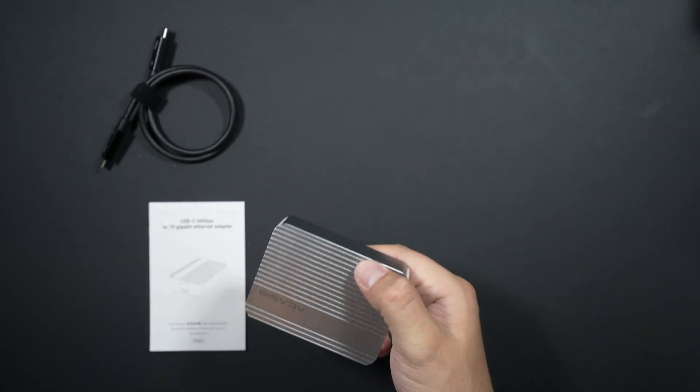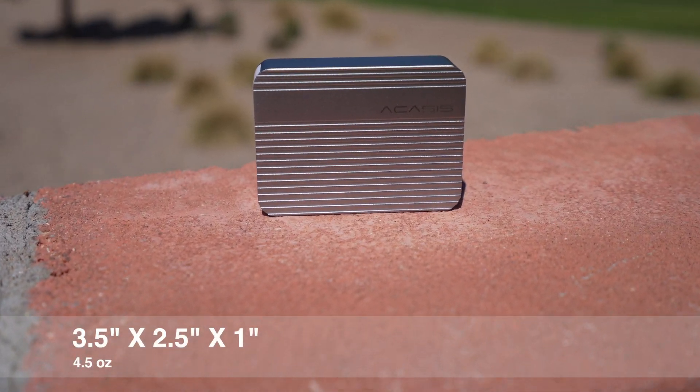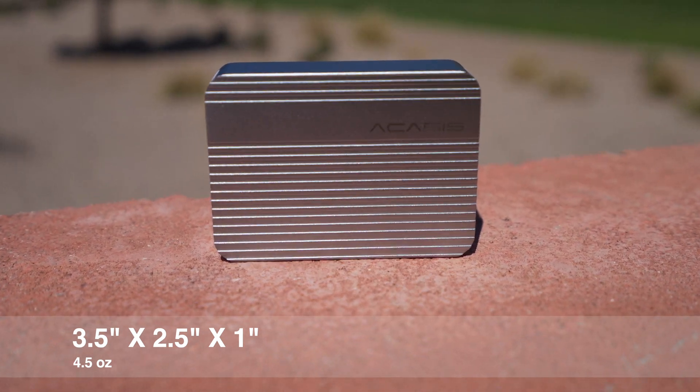Warranty on the device isn't listed on Amazon, the packaging, or the manual. I found it on the manufacturer's website, listed as one year. The adapter feels insubstantial in your hand — it weighs only four and a half ounces and measures three and a half by two and a half by one inch. The case is made of aluminum.